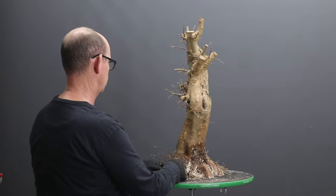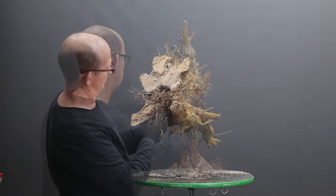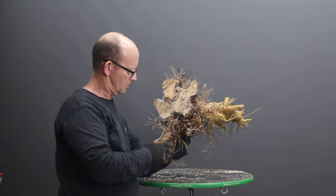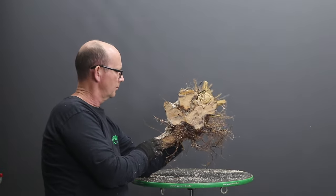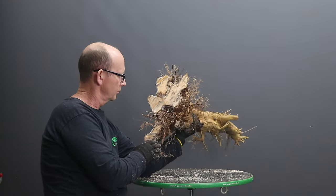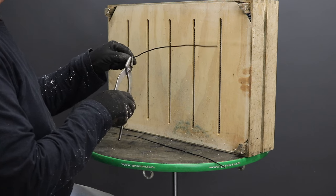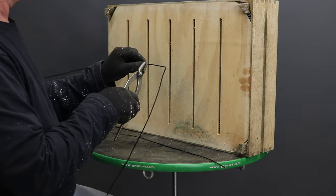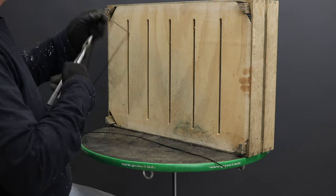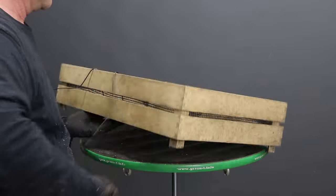After making those final cuts, evaluate the planting angle once again. Check the underside of the tree for any pockets that may exist, as these will present challenges for getting growing medium into them. I personally prefer to use a wooden box for this stage of the tree's development, but if you don't have one you can use a suitable ceramic container or a plastic tub.